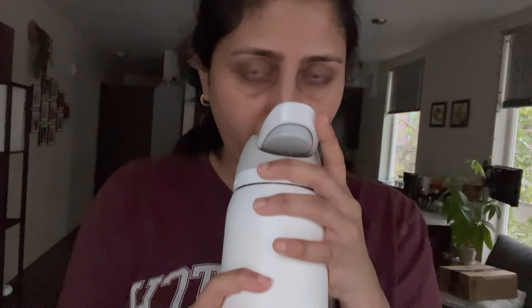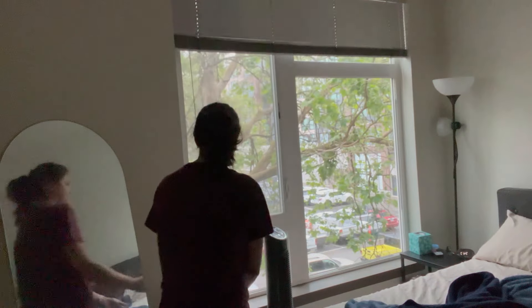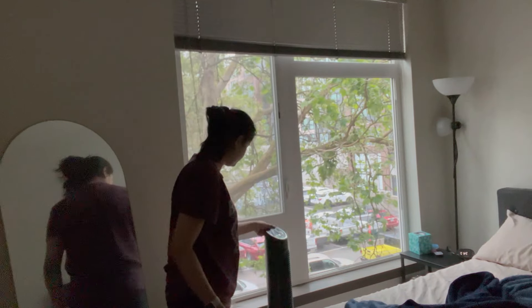Once that's done, I like to drink a little bit of water in the morning. I don't like to drink coffee or anything else directly — I like to drink just a little bit of water first.